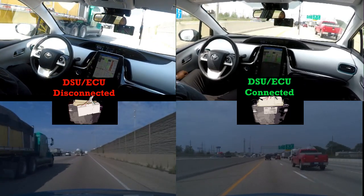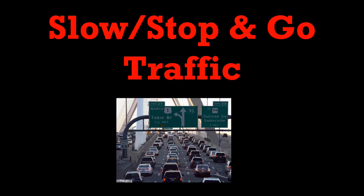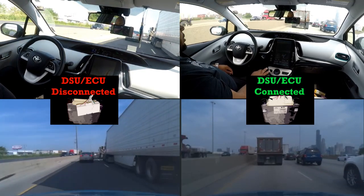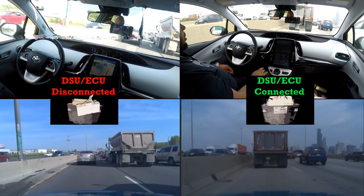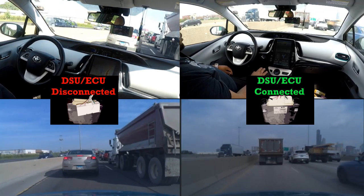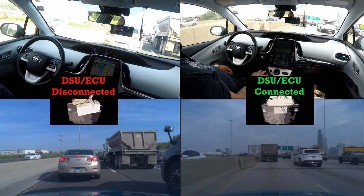In slow stop-and-go traffic, the biggest difference I noticed is that with it disconnected the car comes way closer to the vehicle ahead. If you look to the right — when it was connected — you can see how far I am from the truck, and to the left — disconnected — how close my car gets. In stop-and-go traffic that makes a big difference because people cut in front of you if the gap is too large.